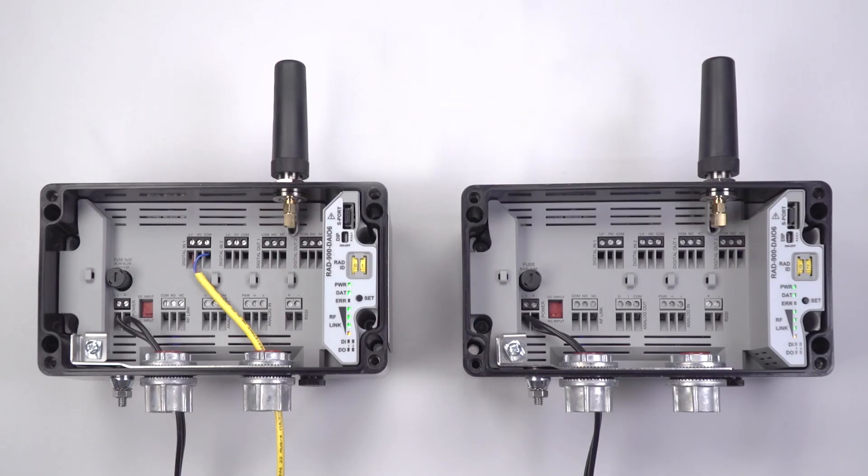Your point-to-point configuration is now complete. IO is mapped, and you have quickly configured a radio line system without using software.